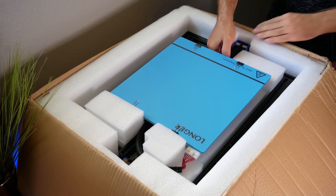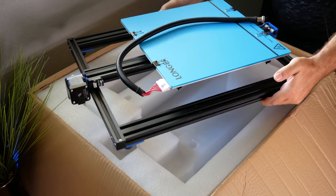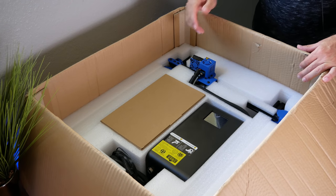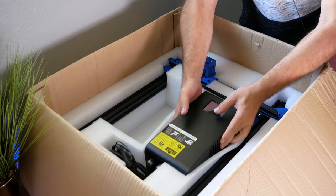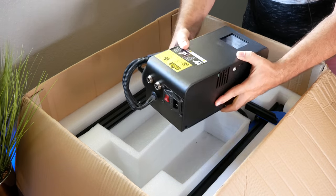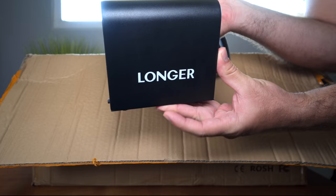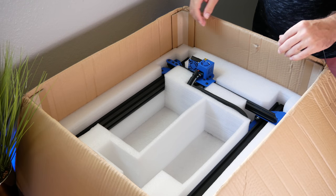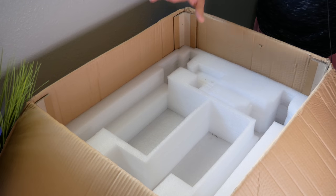I'm going to pull this frame out. Here we have the bottom piece of the printer. After removing another layer of foam, we can see the rest of the parts. Here's what looks like the controller — or the brains of everything — all very nicely and neatly organized. We do have the touch screen right here; it's not huge but a good size, I think it's a 2.8. And here we have the upper part of the printer, all very well packed.